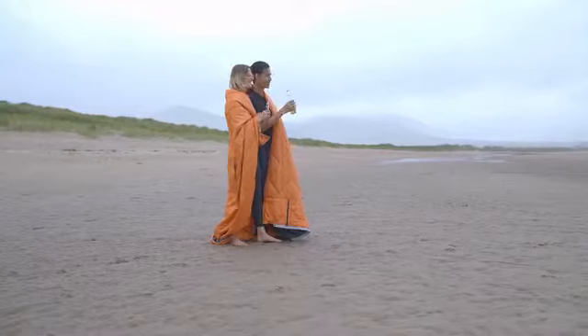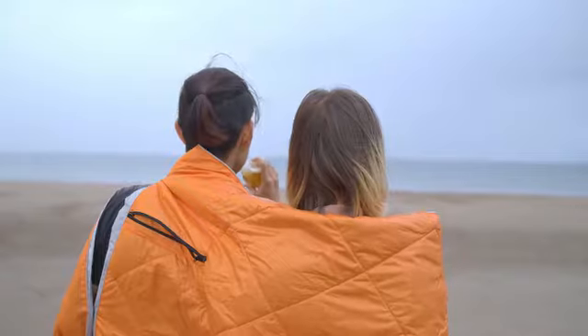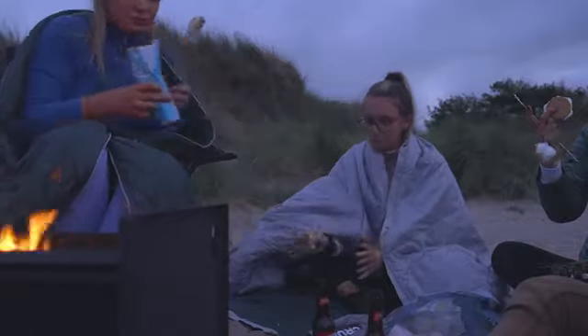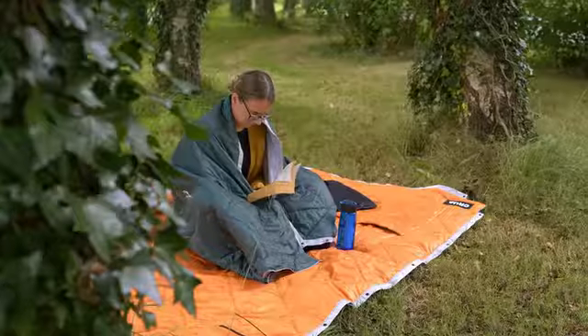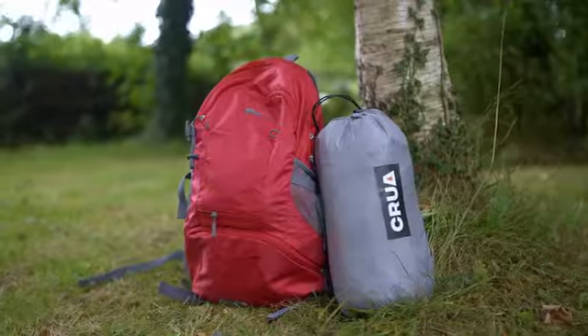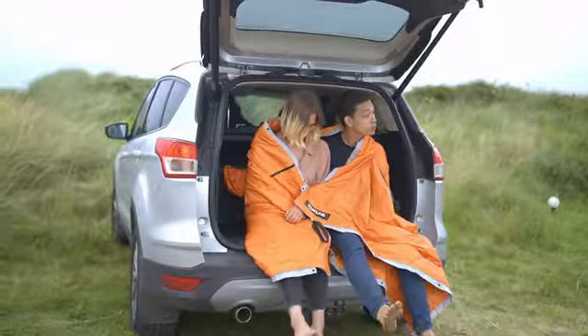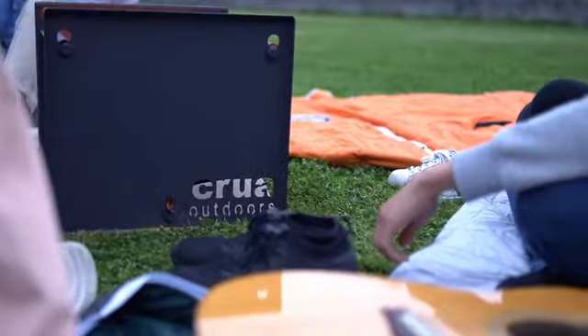So if you want an outdoor blanket, we've got the ultimate outdoor blanket for you — one that thermal regulates, is super comfy, super versatile, and packs up small, making it easy to carry on any adventure. Get the Kula Blanket today, and get ready to say: Kula, you've done it again.